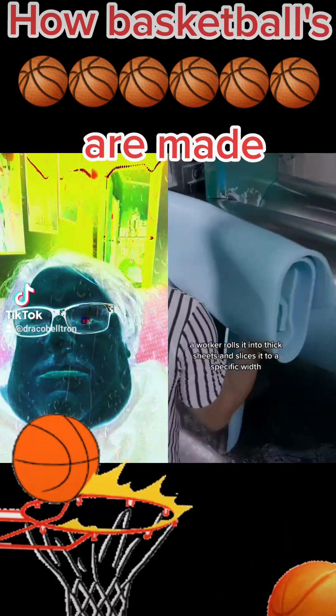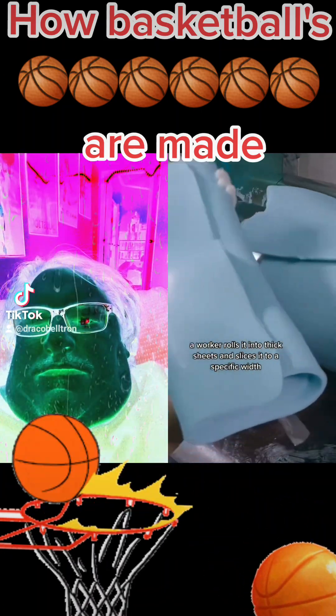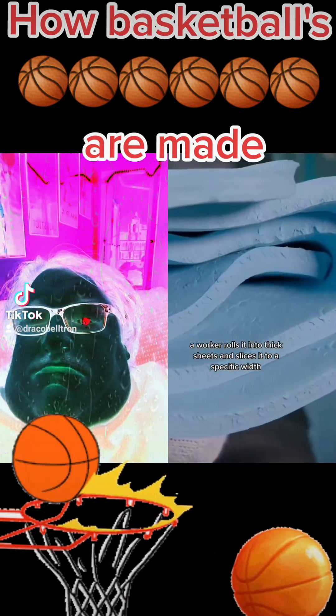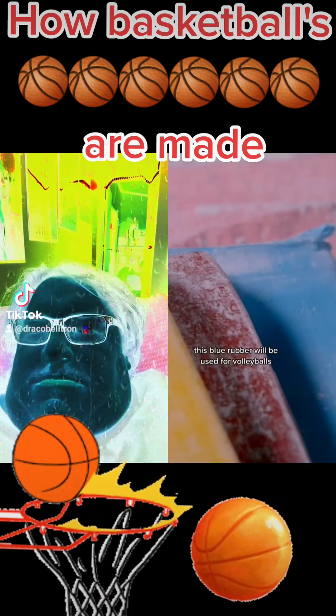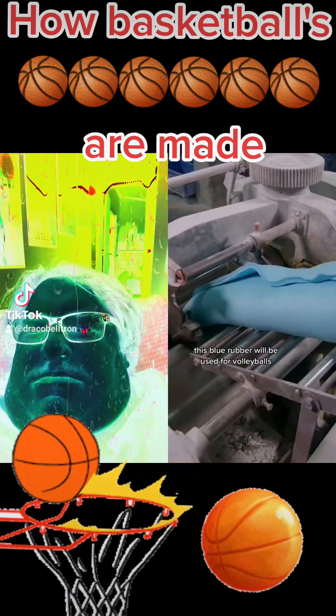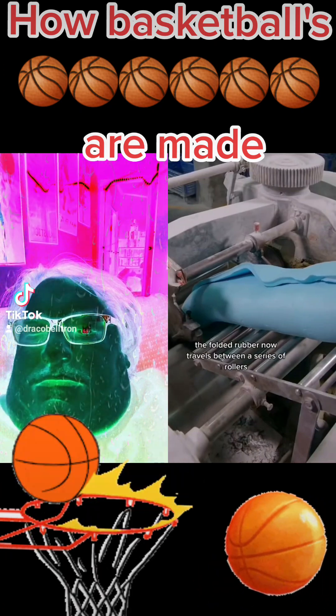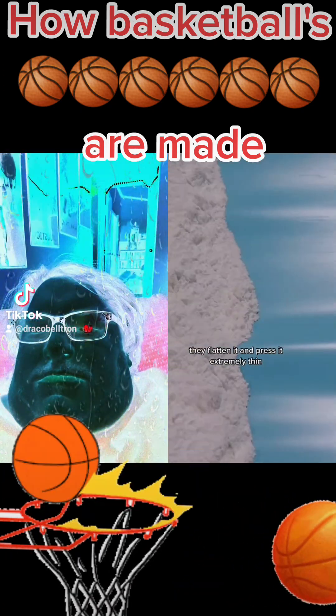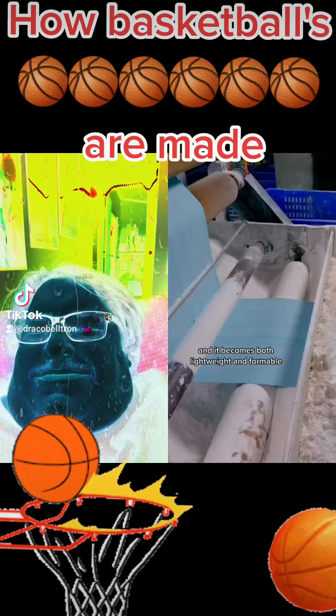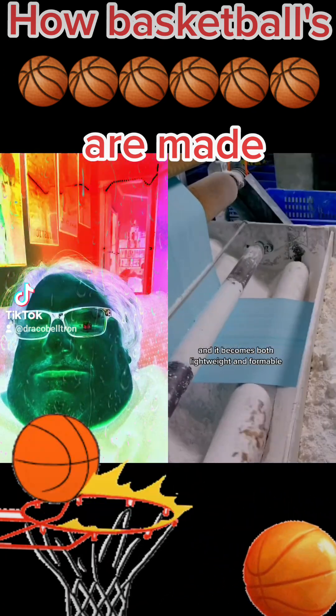Once it cures, a worker rolls it into thick sheets and slices it to a specific width. He folds it several times. This blue rubber will be used for volleyballs. The folded rubber then travels between a series of rollers that flatten it and press it extremely thin, making it both lightweight and formable.